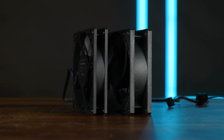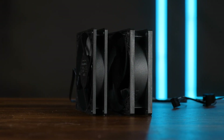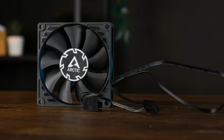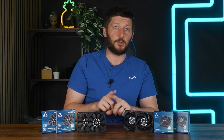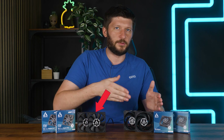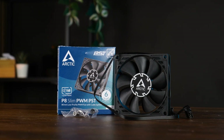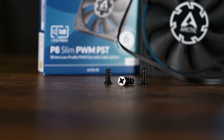We got the same type of frame we know from the P12 — a few grooves here and there, some bars for additional reinforcement, and a 400mm long cable. For the silent one it's just ending with the three-pin voltage control plug, whilst the Slim got the PWM plug with the daisy-chainable option. Keep that in mind in case you want to install multiple of these in a row — you can daisy-chain the hell out of the Slim, whereas the Silent ones need a splitter. Both fans come in the usual Arctic box containing the fans and a bag of screws — tiny screws, because the holes are also slightly tiny. It's cute screws.